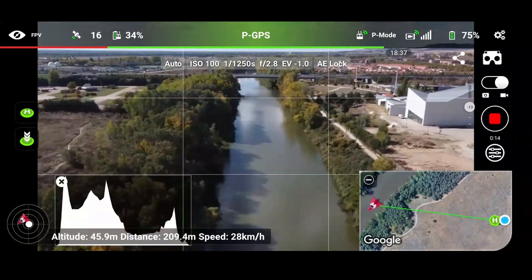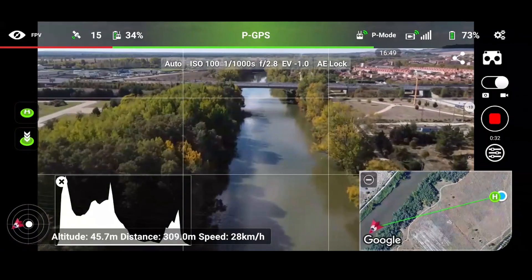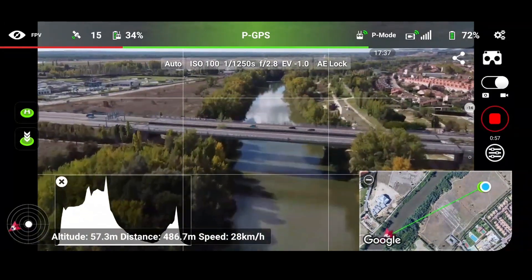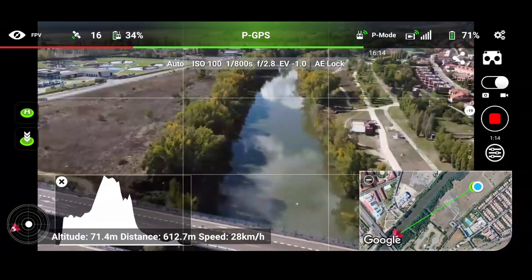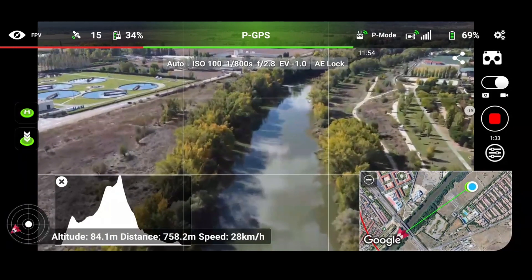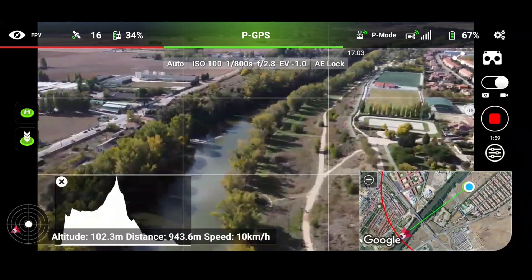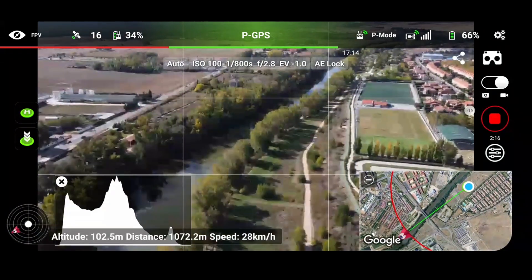The flight will develop over the river. We've reached the 500-meter mark — that's the normal range at this band. At 1,000 meters mark, that's beyond normal range, but we keep flying.